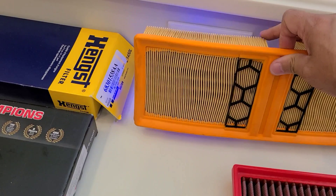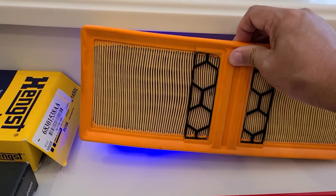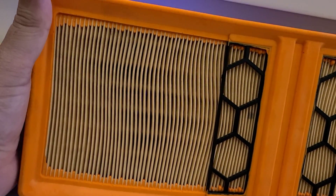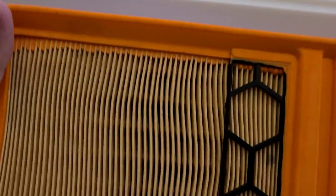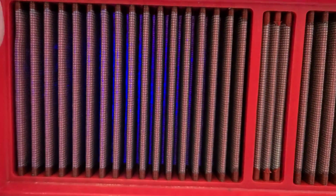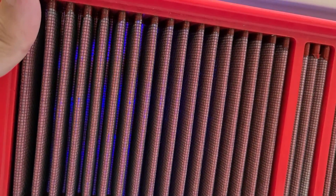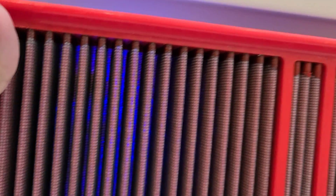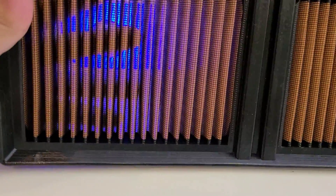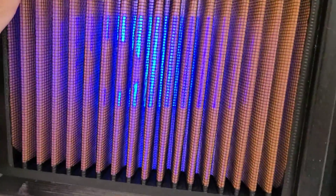You can actually see flow and filtering ability when we hold these filters up to the light. With the OEM, I've got my fingers behind it and you can't see my fingers or the light behind it. Comparing to the BMC, you can see the light and a fuzzy contour of my fingers. With the Sprint, it looks like a screen door — you can see straight through it and see the objects behind it very clearly.